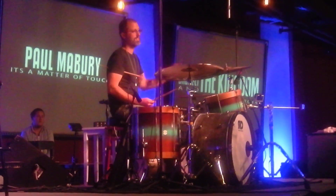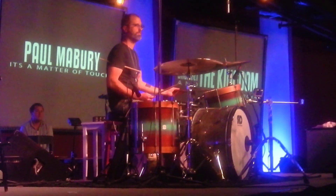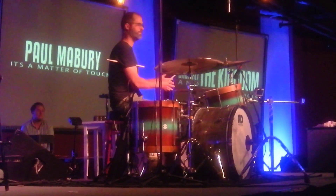I kid you not, it is a massive part of whatever I have to bring — it's a massive part.